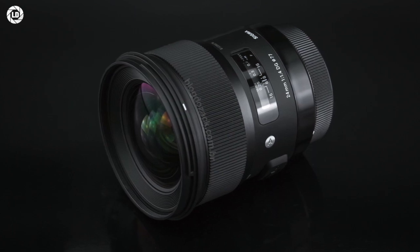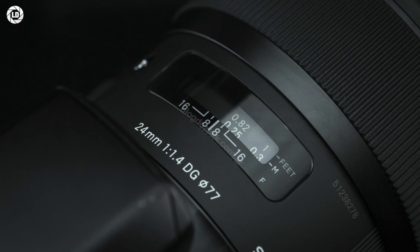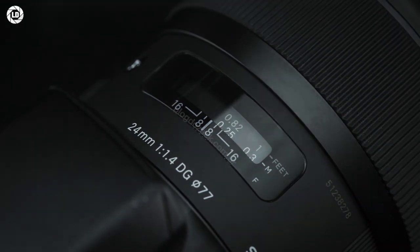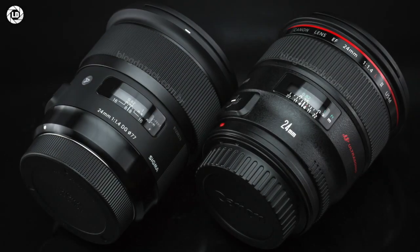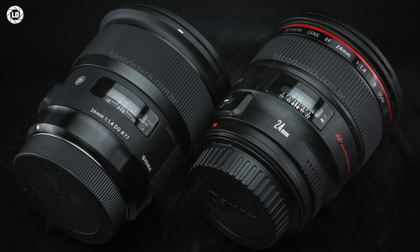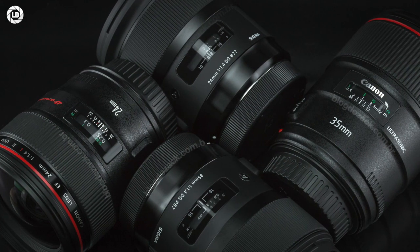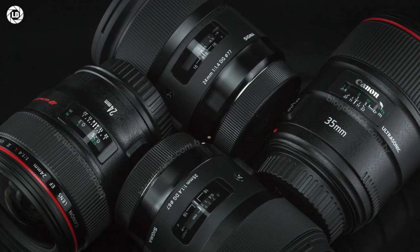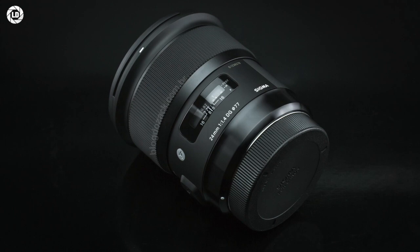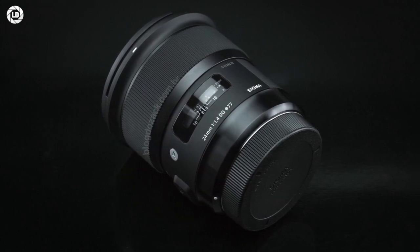The 24mm f1.4 DG was the third prime lens presented on Sigma's Global Vision lineup, back in 2015. A new design made to surpass any autofocusing, wide-angle, large aperture prime, it borrows a lot of the ergonomics from Canon's L-series, despite the much better optical performance, all for half the EF lens price. At 85mm x 90mm and 665g of mostly rubberized plastic and glass,